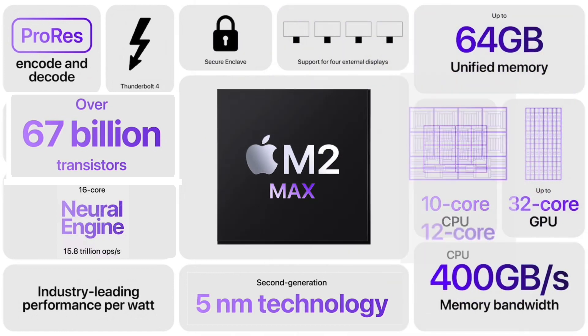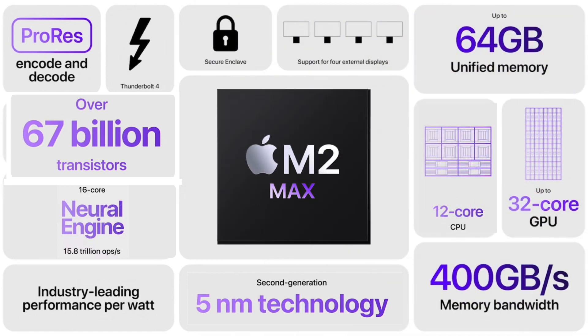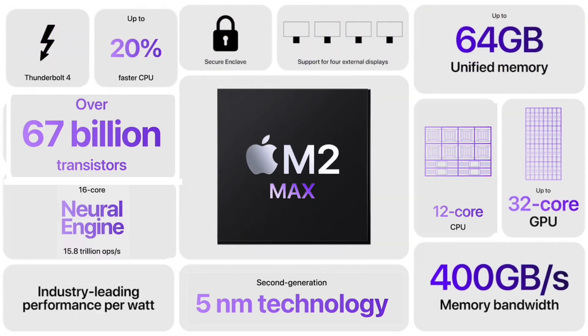The CPU with 12 cores is an increase of two cores. As with the M2 Pro chips, Apple has added two more high-efficiency cores to the CPU. So the CPU cores in both the Pro and Max chips are the same, meaning the M2 Max also sees a 20% increase in CPU performance, according to Apple.